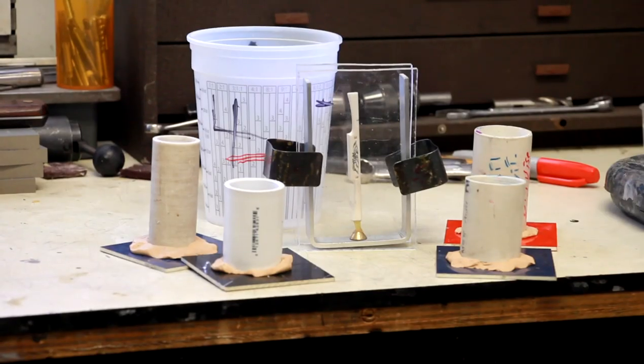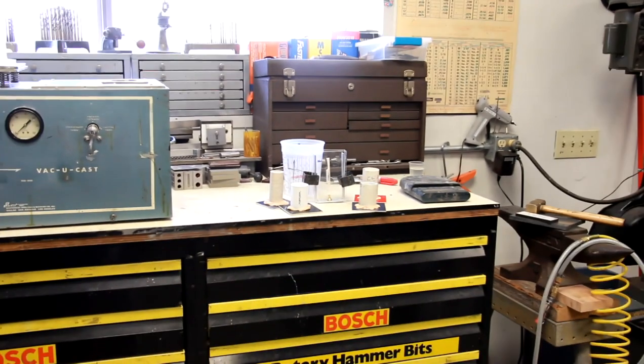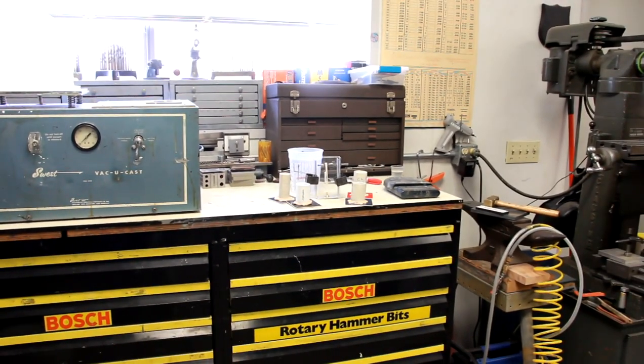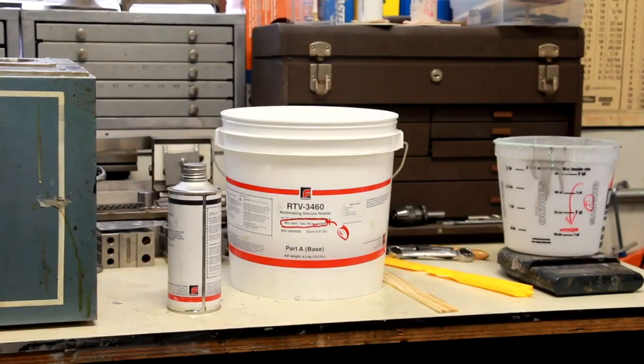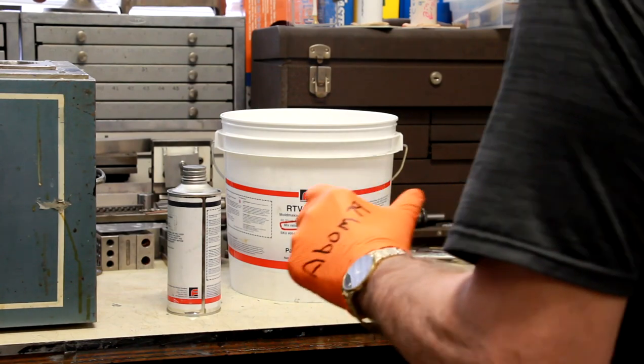Okay, this is a batch that's ready to be poured. I've got the commercial frame and four other PVC molds, and we're going to mix up the rubber here and fill them up with the RTV.